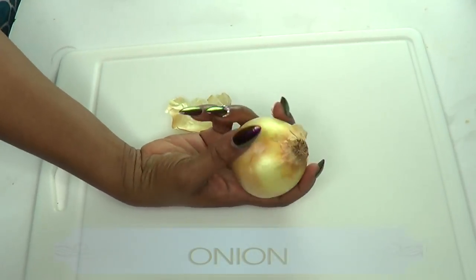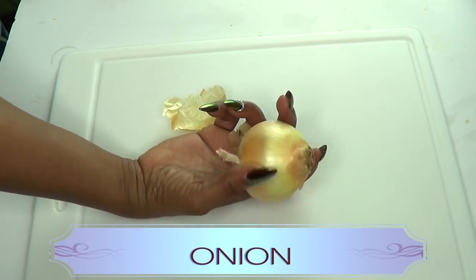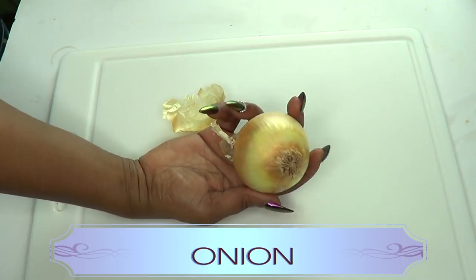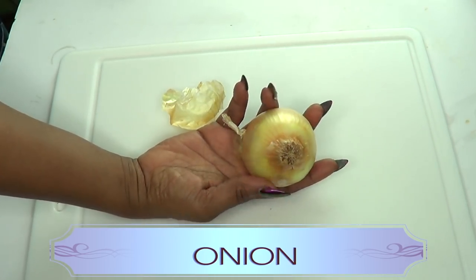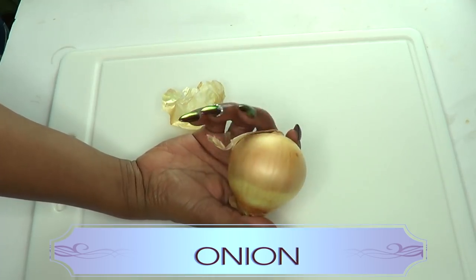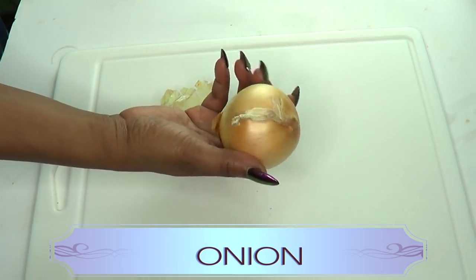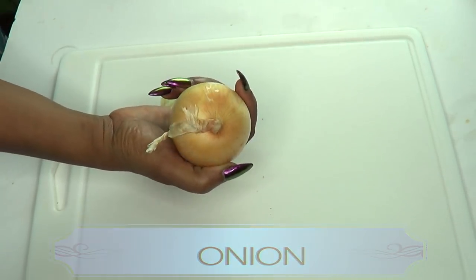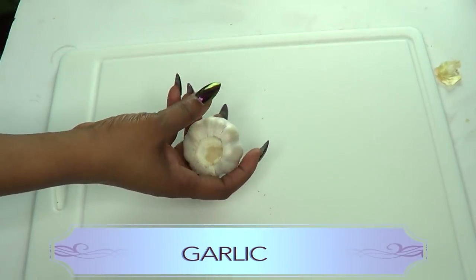After you finish watching the video and try it, you're gonna come back and tap me later. Our first ingredient is onion. Drinking onion juice can increase sperm count, it helps improve stamina, gives better circulation, and also helps to elevate testosterone levels. So onion in this drink is really going to help speed things up.